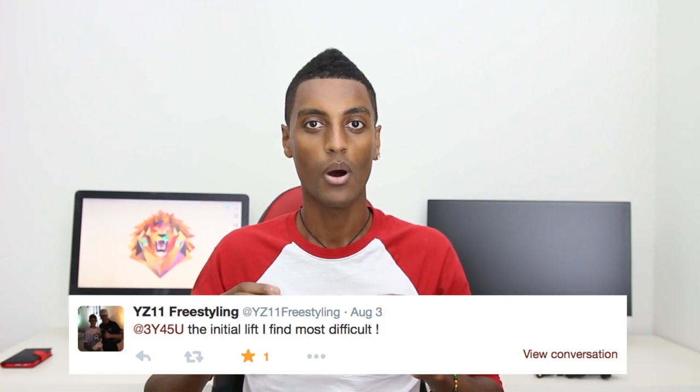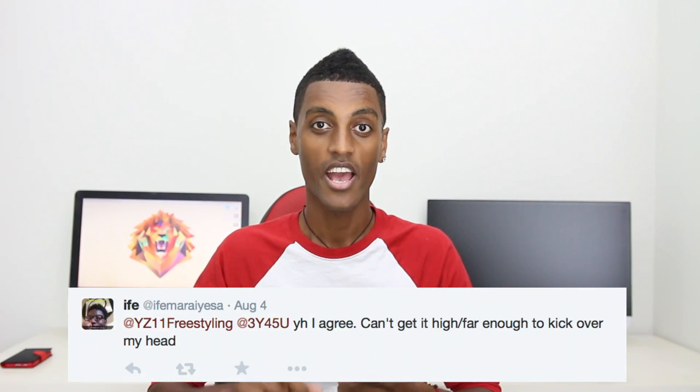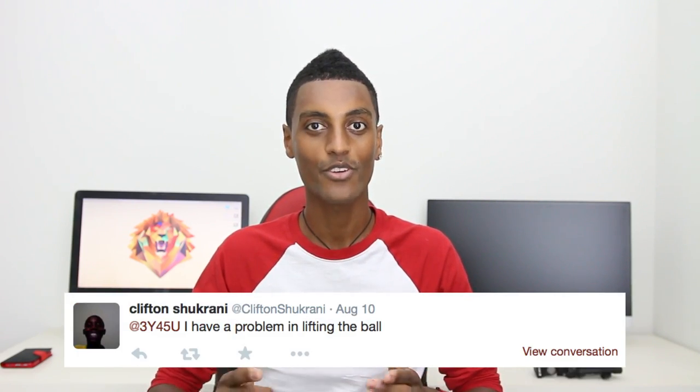What's up guys, Yasu here and welcome to another skill vlog. Today we're breaking down the sombrero flick, a skill that I've previously made a tutorial for. But when I asked on Twitter, a lot of you said you still had trouble with the initial flick and getting the right height on the ball, so today I'm here to help with that and hopefully you guys can nail this trick once and for all.